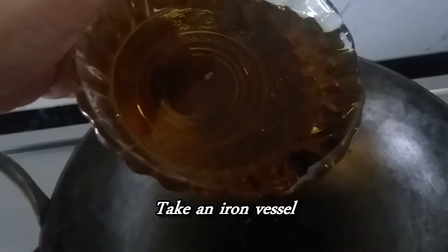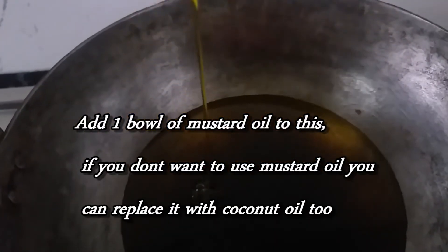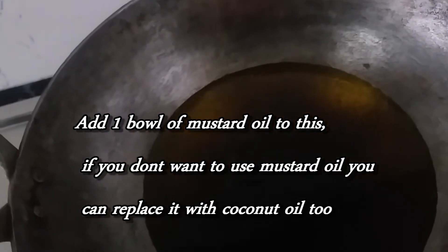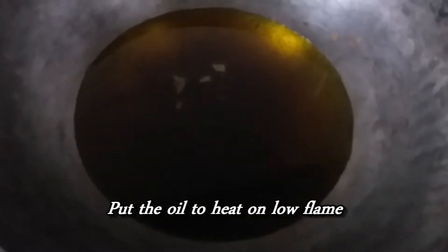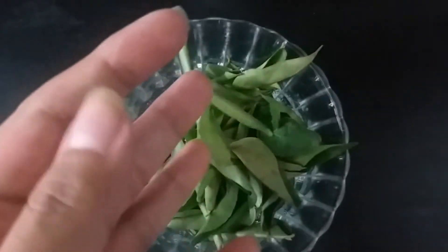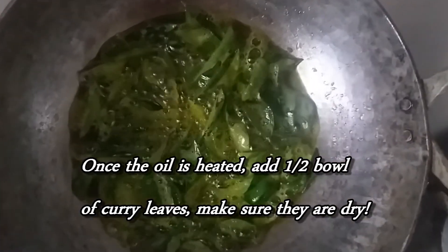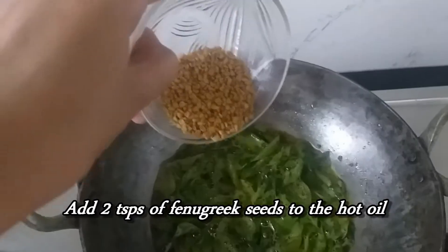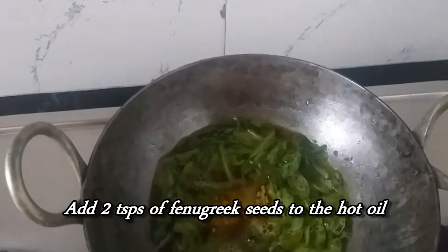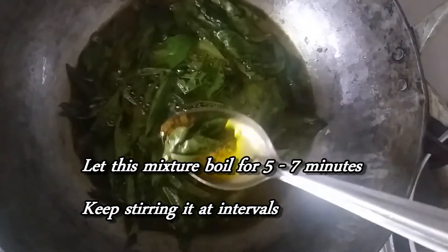This oil needs to be prepared in an iron vessel. If you do not have that, you can use an aluminium vessel, but I would again suggest an iron vessel. To this iron vessel, add one bowl of mustard oil and put it to heat on low flame — make sure the flame always remains low. Next, add half a bowl of curry leaves, making sure they are all dry. Then add two teaspoons of fenugreek seeds to the hot oil and let them all boil together for around 7 to 10 minutes.